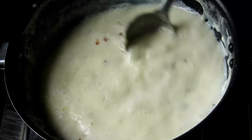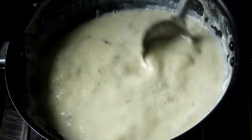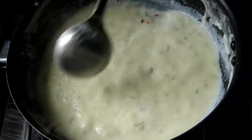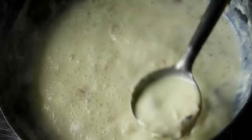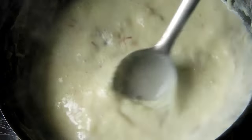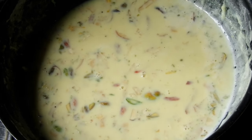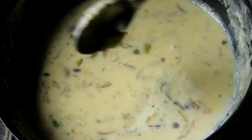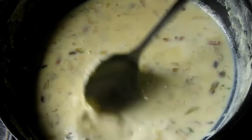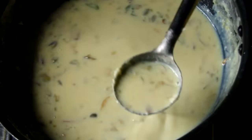This recipe is very good. The recipe is made of fresh ingredients. You can use this recipe for an hour and a half.